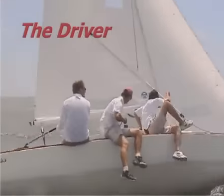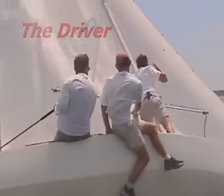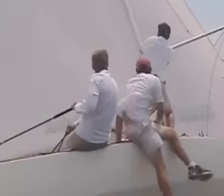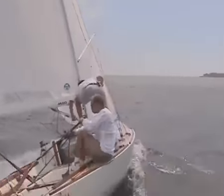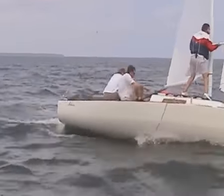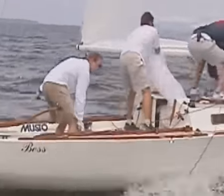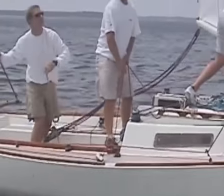The driver must maintain control of the boat and its turn when rounding a mark and setting the spinnaker. In many cases, the driver must ease the main to keep the boat flat prior to the turn, and ultimately must ease the main to turn the boat. Therefore the driver should always uncleat the main, ready to ease prior to the rounding. Once around, the driver may have to trim the twings, ease the backstay, and center the traveler.